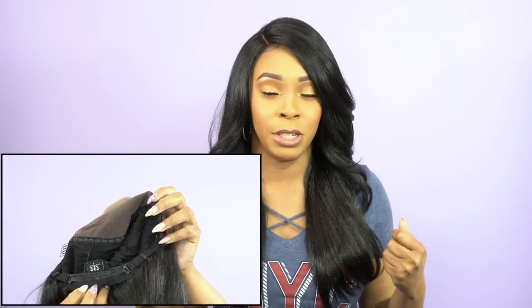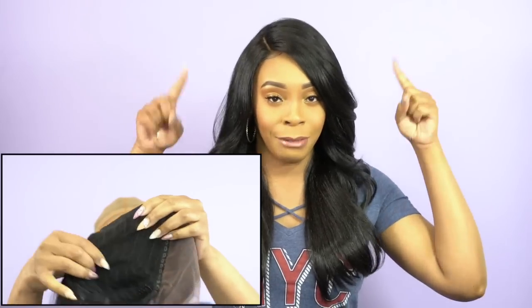It's a hand-tied lace frontal, and you get two combs on the back of the frontal, one at the back of the wig itself, and adjustable straps. The rest of the cap is a stretchable mesh net material, so the wig is all around comfortable. It's big enough to fit a large head size and it's really, really comfortable.